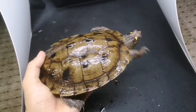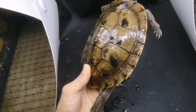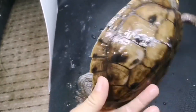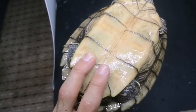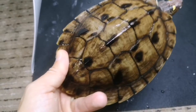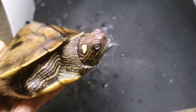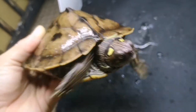This is another species of map turtle — the false map turtle, again found in America. This girl was grown here by me from hatchling, so she is in absolutely perfect condition. Her nails are very long and sharp. Flipping her over, she has a bare plastron with some stripes carrying on from her arm markings but otherwise a completely plain plastron. Her beak is visible here — it looks just like a fingernail, and that is how they crush their food.